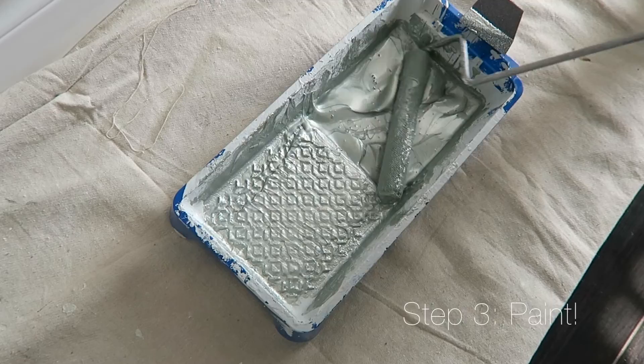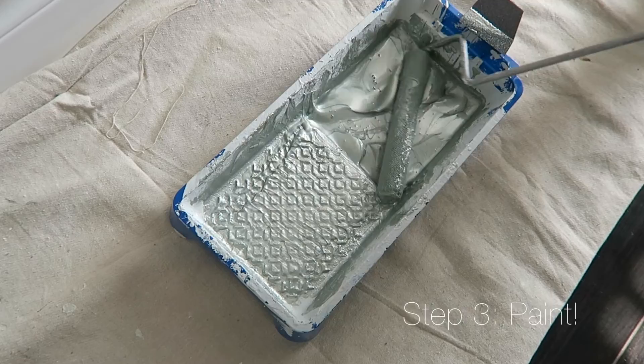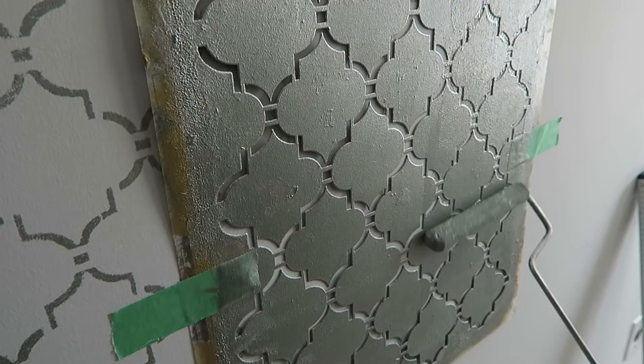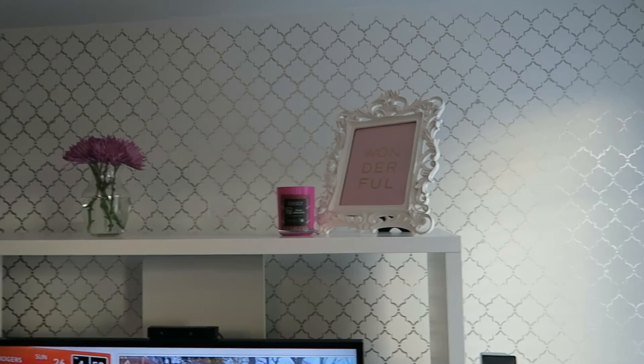Then grab your roller, dip it in some paint, roll it out to make sure there are no lumps, and just start painting right on top of the stencil. Don't press too hard — a gentle layer will do. You want to make sure that you slowly release it; this part is super important. The really cool thing is you don't even have to let it dry.